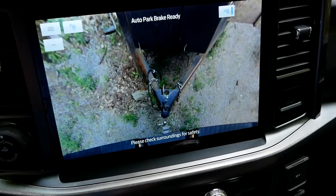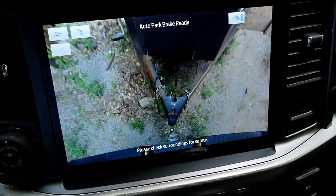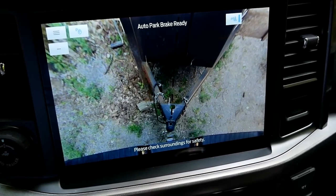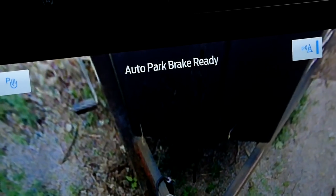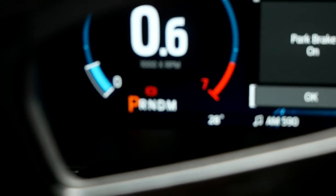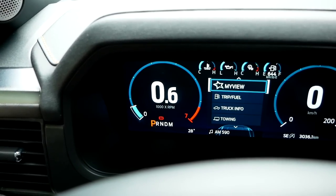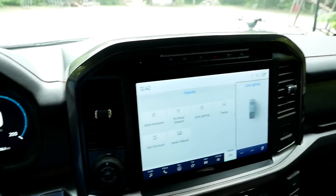I'm on an angle but I think I can save it. Boom! And then you can see the auto park brake activating — once you go into park, the parking brake automatically comes on. That makes so much sense because the truck knows you just backed into a trailer, so you're going to want that parking brake. That's cool.